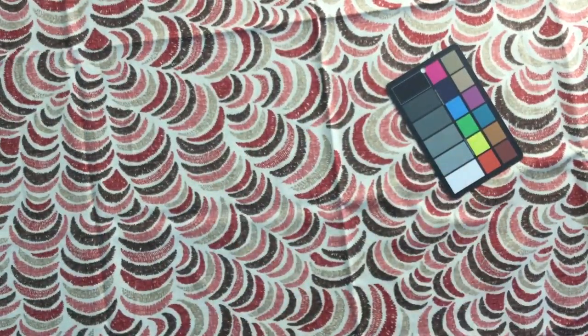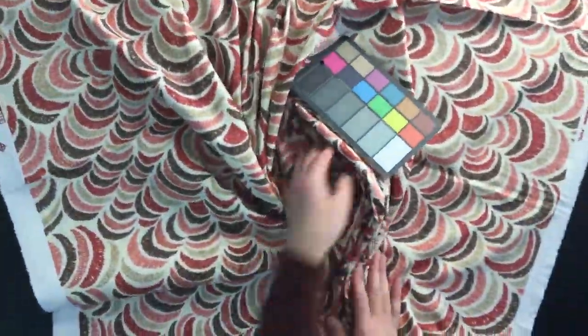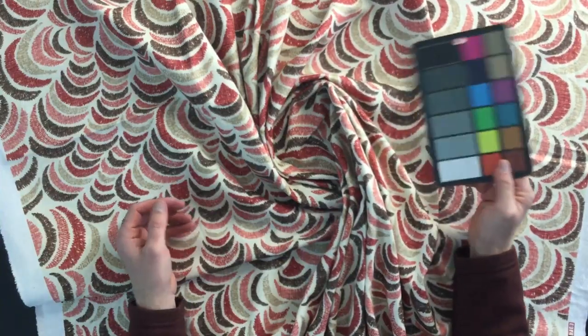The weight of it is definitely a printed fabric, but it's an upholstery weight that's loose enough for window treatments. So a really versatile fabric.